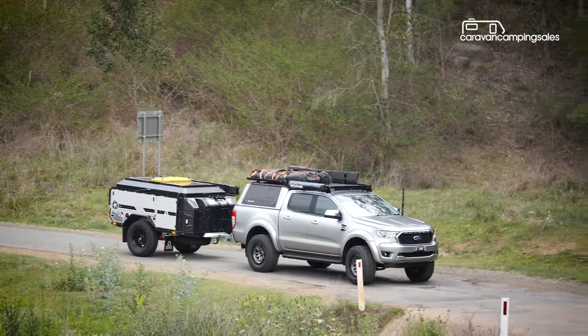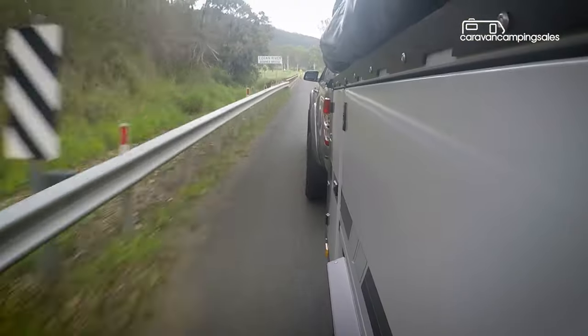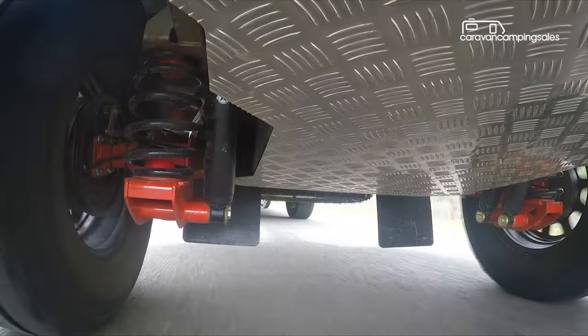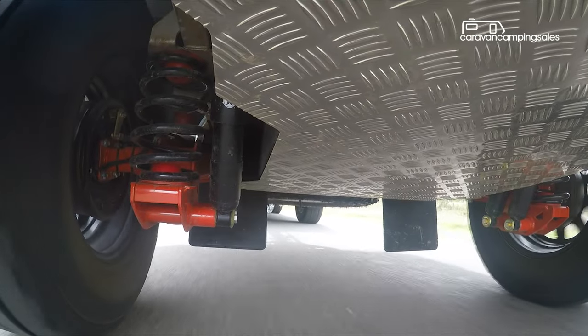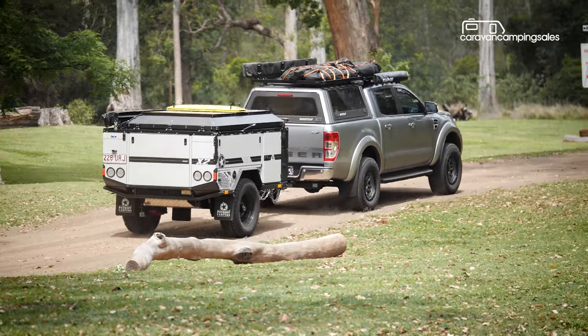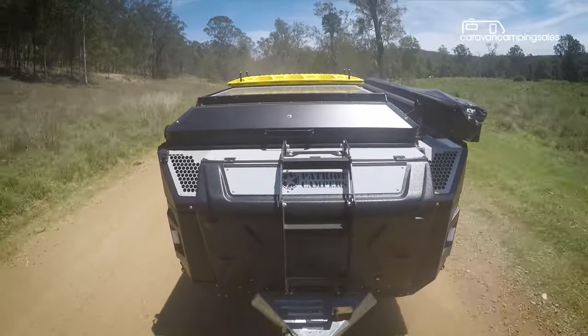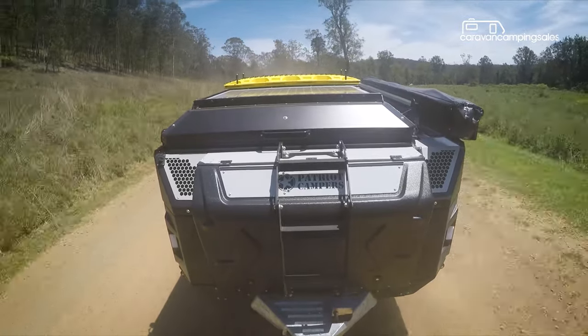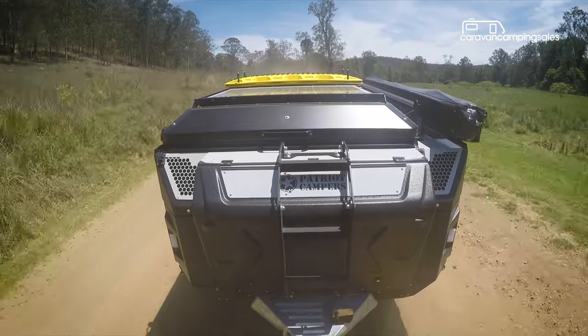Out on the open road, the Patriot X2 is just as stress-free, especially when towed behind the Ford Ranger, with the reassurance of heaps of ground clearance and body armour when you decide to head deep into the bush. While it misses out on some desirable features like airbag suspension, the X2 Tourer retains all the important things for tough outback adventures, like Patriot's filtration system that helps keep dust out of the camper.